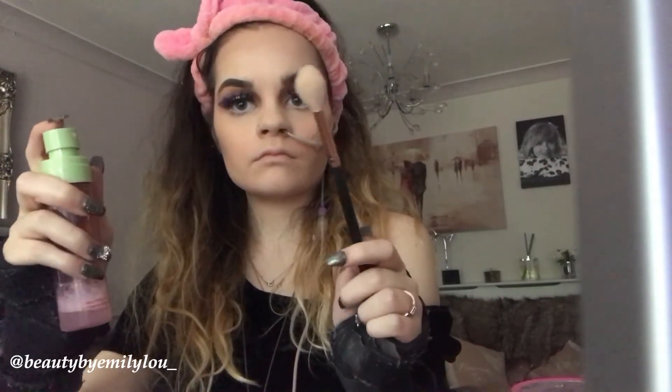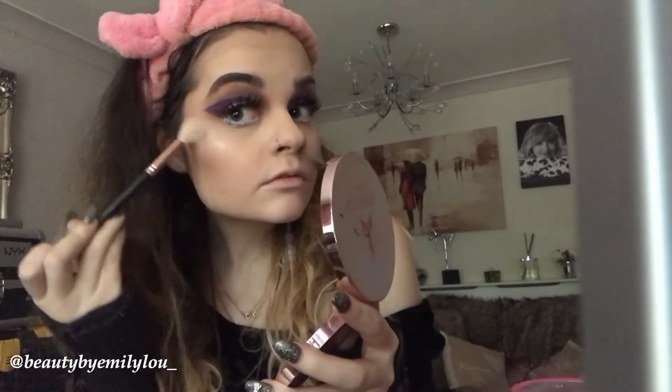I'm now taking the Morphe highlighter brush, applying a little bit of Pixi Rose Water Spray, then taking the Jeffree Star Crystal Ball Skin Frost and swirling it to get the best pigment. I'm applying the highlighter onto my face — basically to blind people, or blind haters, with my highlight. I love a lot of highlighter and I really like to look like I'm glowing. The result is very bright but I absolutely love it.